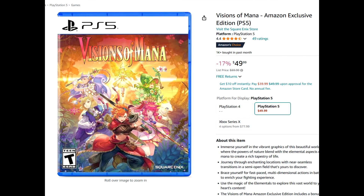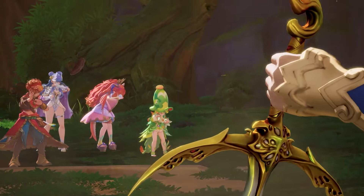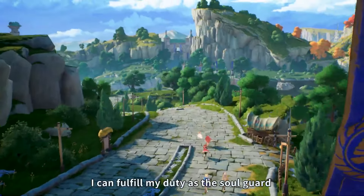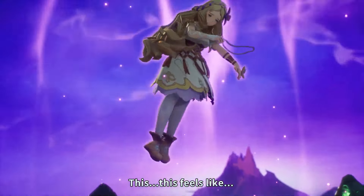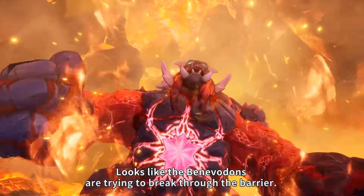Next up, we have Visions of Mana — it's 17% off for $49.99. I really enjoyed Visions of Mana. Unfortunately, the studio did shut down or faced a lot of layoffs. The game's really good, but you have to know what you're getting yourself into. This is very much a budget JRPG — it's not a grandiose adventure, it is a smaller scale game. The story, while predictable, is enjoyable. You have a charming cast of characters and the gameplay, exploration, and traversal are all really well done.